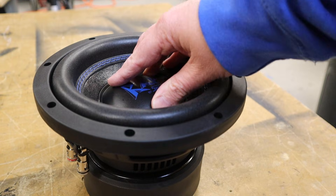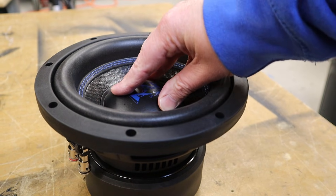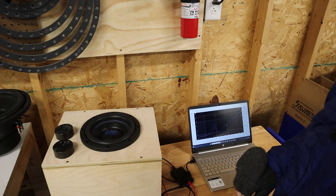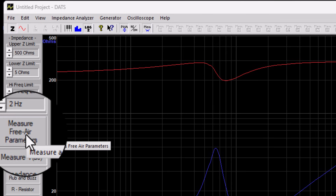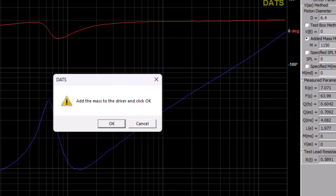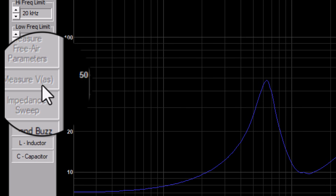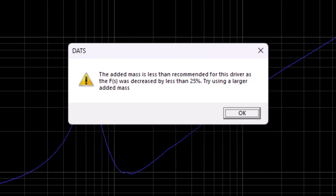I got an error message — I've seen this before. What's happened is that the cone is so stiff because of this cold weather that the 575 gram weight was not enough to move the cone in order to get a comparative reading. So I'm going to add a second weight and see if that does the job. Now if this does happen to you, you've got to restart entirely. Once again, we get an error message. As the temperature dropped, the suspension got so stiff that we can't get a valid measurement. I tried it again with more weight and ended up with the same results.